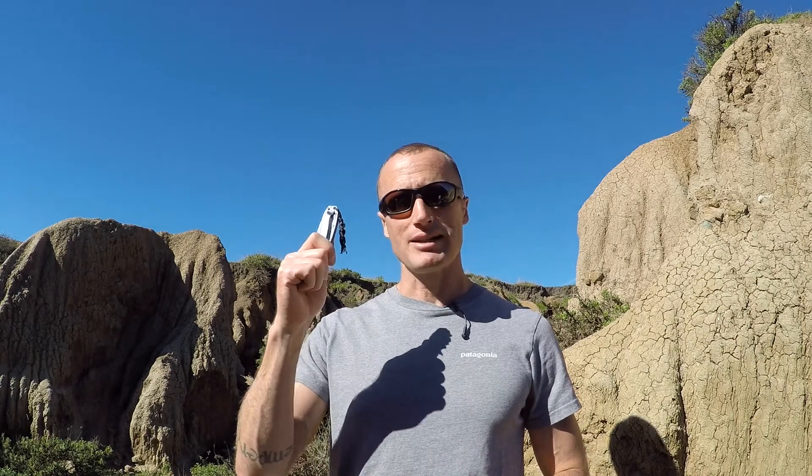Hey everyone, it's Ivan with QBadger.com here to bring you a little tip. Today we're talking about lanyards on knives.